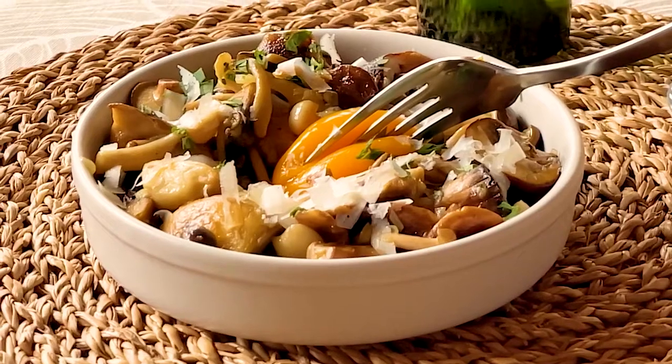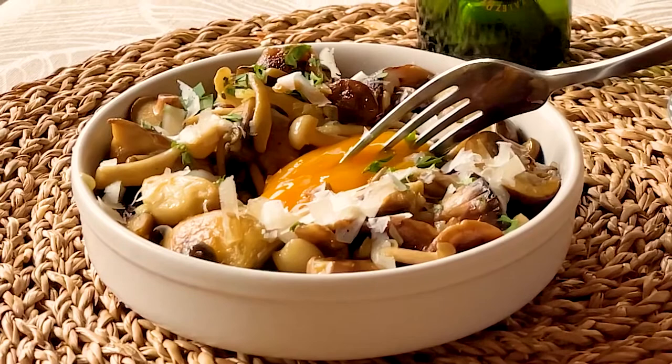Hola! Let's get in my Spanish kitchen today and have some fun making a totally savory tapa of wild mushrooms from the Basque country in Spain.